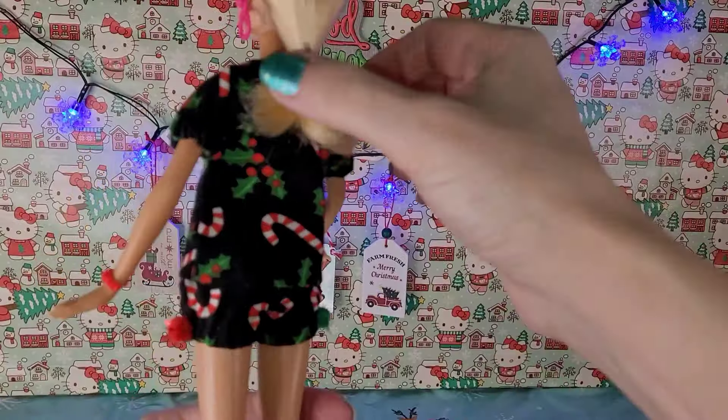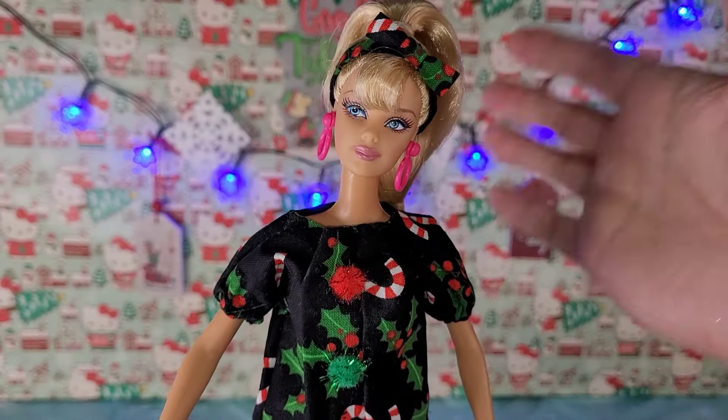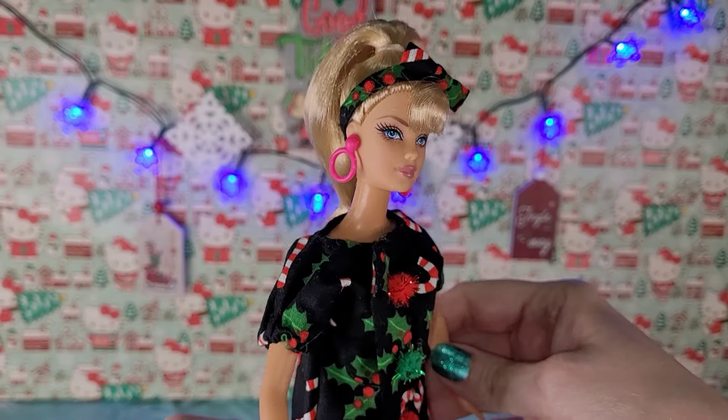That is my goal — to give y'all Dolly goodness every day, because sometimes life can be really hard. So, with all that said, y'all know the drill. I'm going to get on into all the Dolly projects I've been working on, and I want to share with y'all, so here we go.